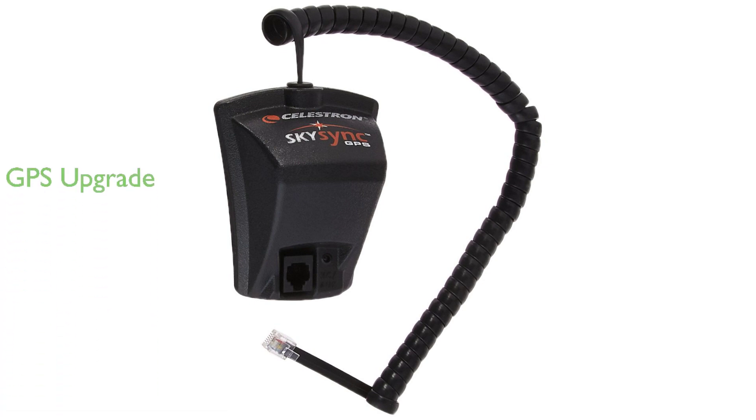The Celestron 93969 SkySync GPS accessory is a pivotal upgrade for any Celestron-computerized telescope, providing ultra-precise 16-channel GPS data for the most accurate alignment. This GPS accessory saves you valuable time by sourcing time, date, and location information from orbiting satellites, eliminating the need for manual entry.